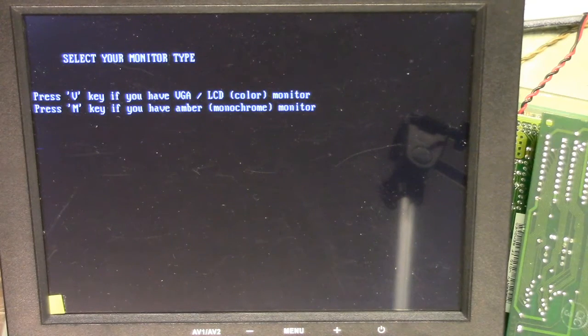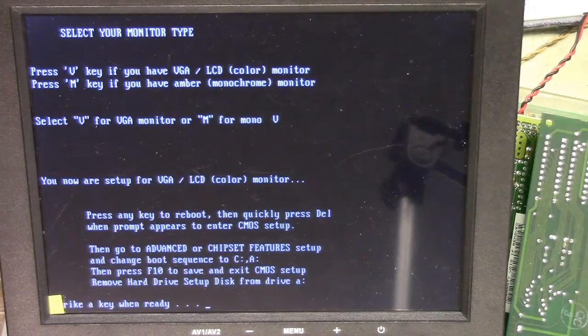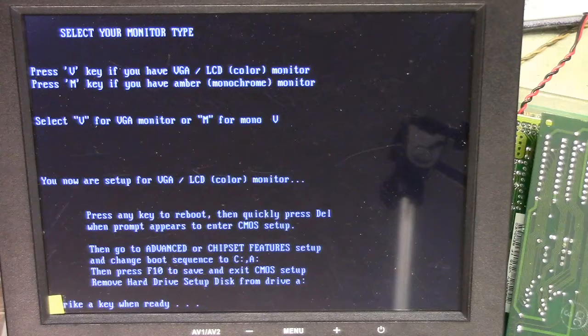When this is all done, go back and make the C drive the first boot device instead of A. The screen prompts: 'Select your monitor type - press V if you have a VGA LCD color monitor, or M if you have an amber monochrome.' We have VGA so we press V. That puts all displays in color. 'You are now set up for VGA LCD color monitor - press any key to reboot, then quickly press Delete to enter CMOS setup, go to Advanced or chipset feature setup and change the boot sequence to C-A, then press F10 to save and exit, remove the hard drive setup disk from drive A.'